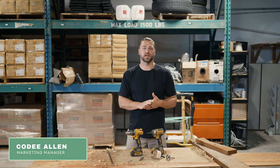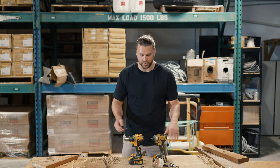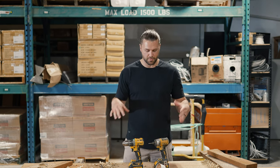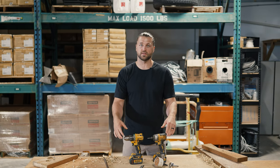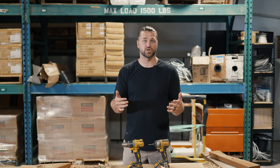Hey guys, I'm Cody with PCF and today we're going over how to use drills and some of the different bits that you can use with them. Zolan's going to come out and demonstrate how to do all this stuff. Anything you see in this video — any drills or drill bits — there'll be links below so you can pick those up. If you do buy from the link we do get a small commission; it helps run this channel and we appreciate it.